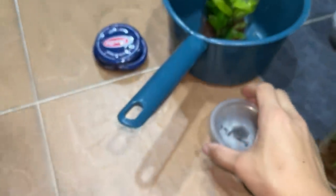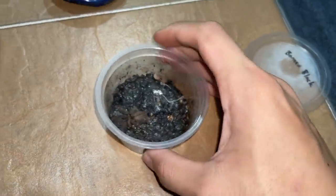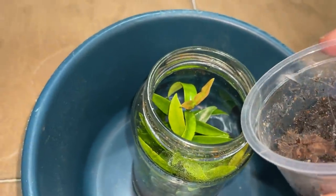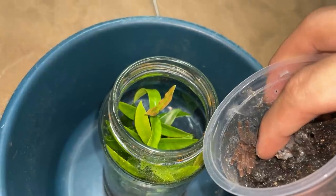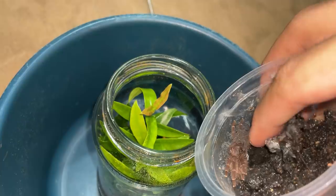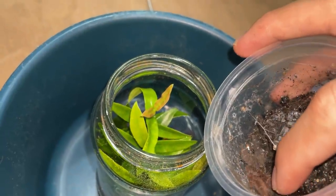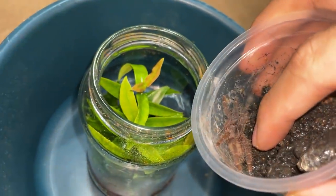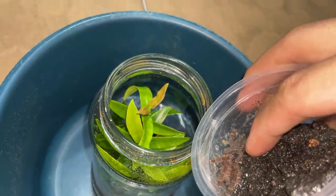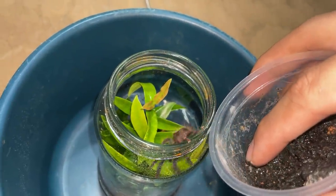All right, let's get the first one in — Borneo Black, Lampropelma specious Borneo Black. It's like a little swamp in here. I accidentally put too much water, but there's the first one.